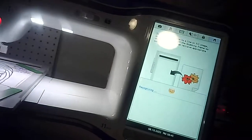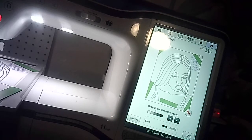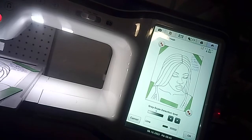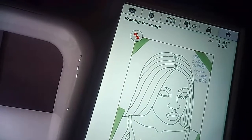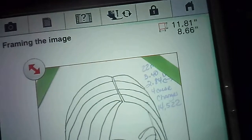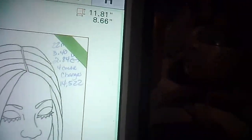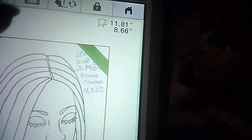Now the machine is doing its magic on screen. This is the most important part: whatever size you scan your image is the size of the design you'll embroider. It's showing 11.81 inches by 8.66 inches wide — that includes the magnets — so I need to crop it down because my largest hoop is 8 by 12.